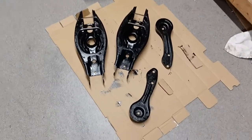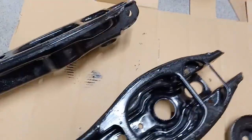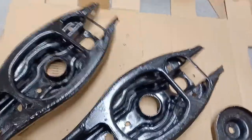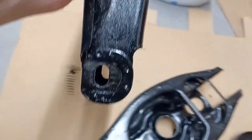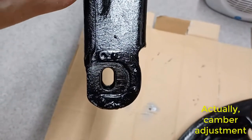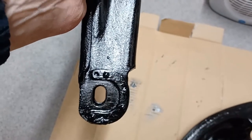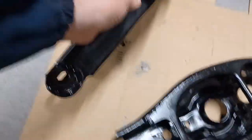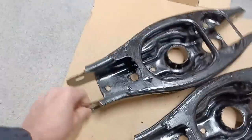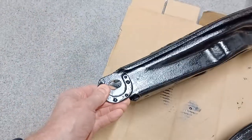Again, with black Hammerite — going Hammerite mad. The only mistake I think I've made is on this side here — obviously, that's where the toe adjuster bolts go. And I've painted over them, which means they're probably not going to slide very easily over the surface, so I may actually have to scrape that off.